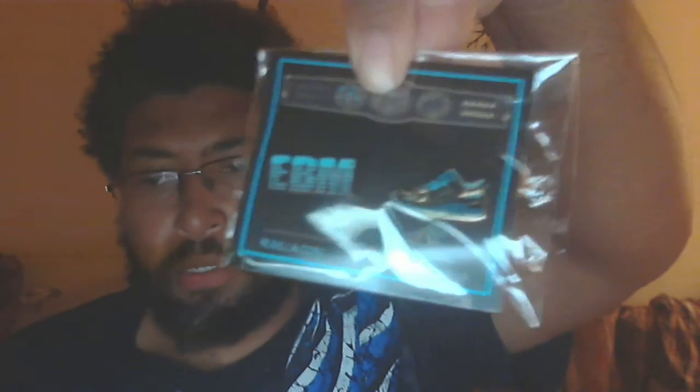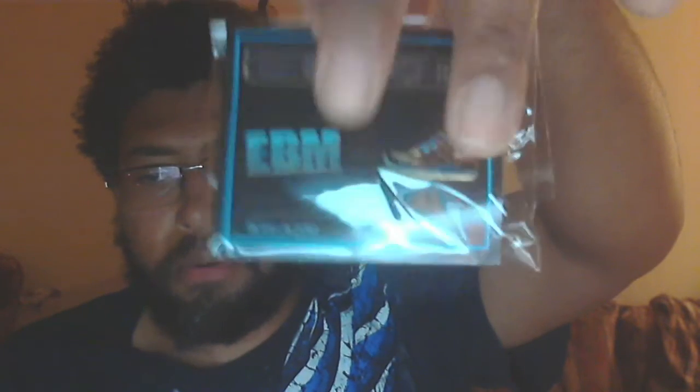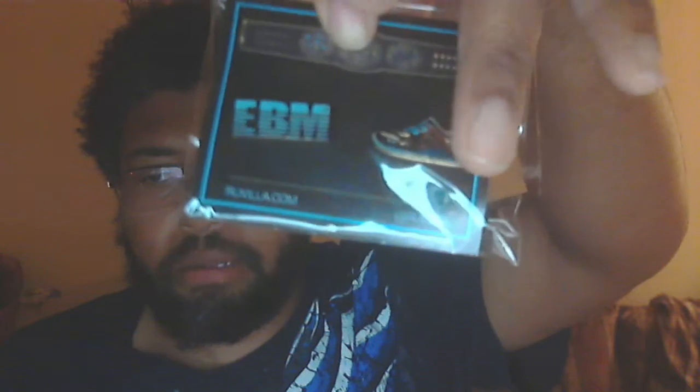It came with three things: a pin and a sticker. One has the EBM logo and the other has the Intercontinental Championship design. You have two sets of laces — one with the teal and black hits, and then just straight teal.